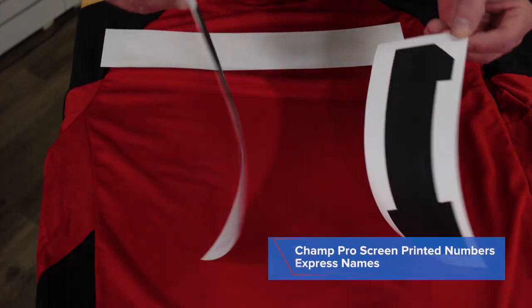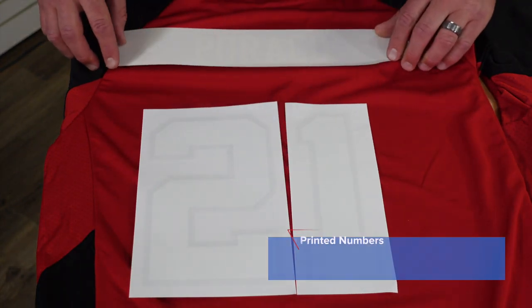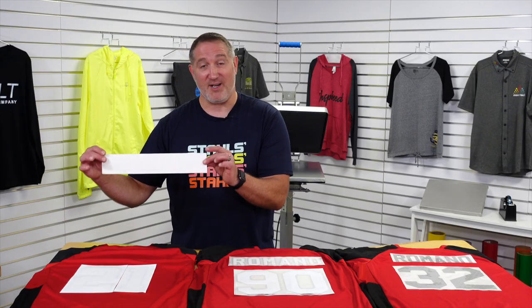Over here on my far right I'm going to show you our Transfer Express Champ Pro numbers. The nice thing about these is you can get two colors and they are just lined up side by side for the pressing. And then we have our Express names from Transfer Express that only come in one color, but the Champ Pro Elastoprint ink does come in two colors.